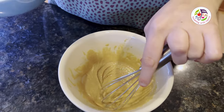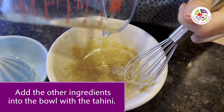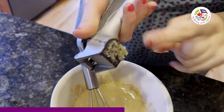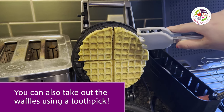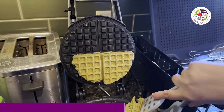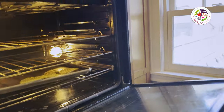While the waffles are cooking, I'm gonna make my sauce — lemon juice and water. The waffle is done now, I'm gonna take it out with my handy dandy waffle spatula. I'm putting these in the oven to keep them warm.